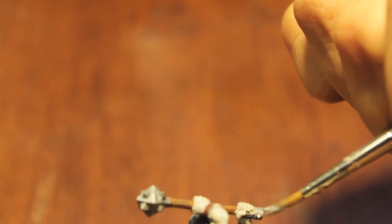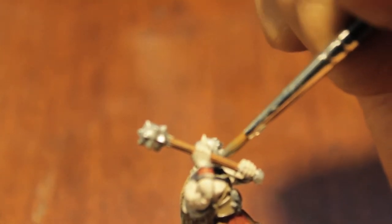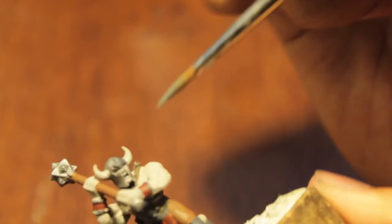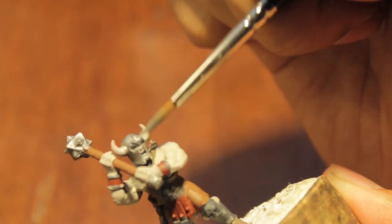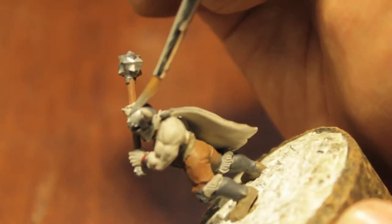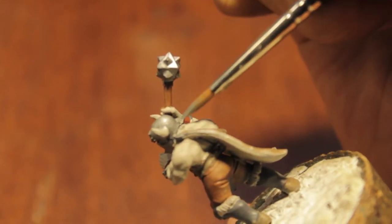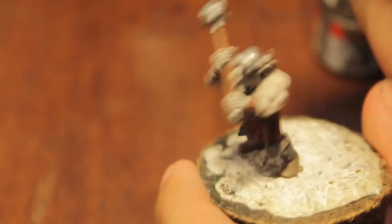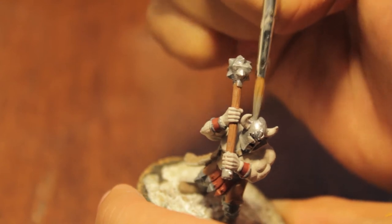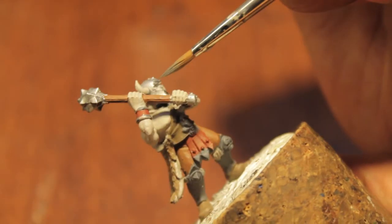Next we're going to paint the bottom of the weapon. The conversion is really simple — anyone can do it. It's a great way for new painters, modelers, and hobbyists to get a feel for what it takes to convert and kitbash. And if you're a rookie to the hobby, kitbashing basically means taking two existing kits and moving bits and pieces around between them. I love conversions — I love kitbashing models.